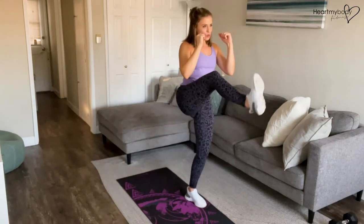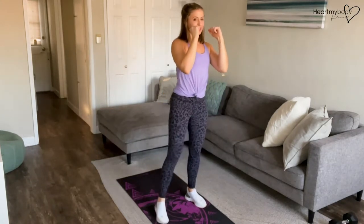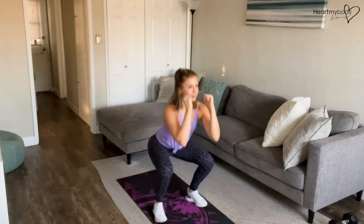Drive your body weight over to one side, kick through your heel, and lower your foot to the floor. Inhale, lower down.